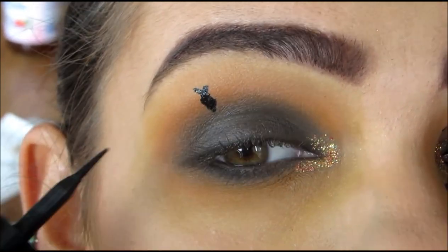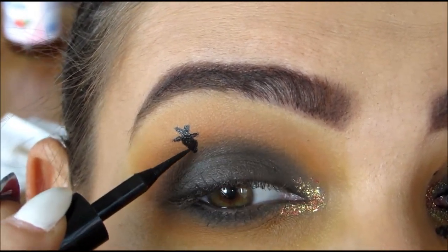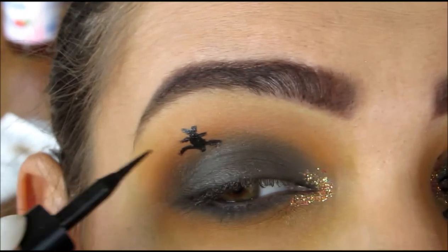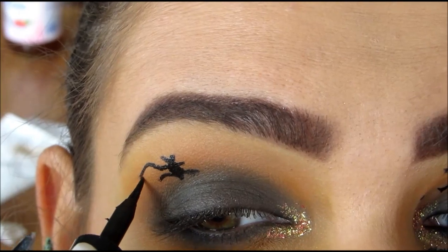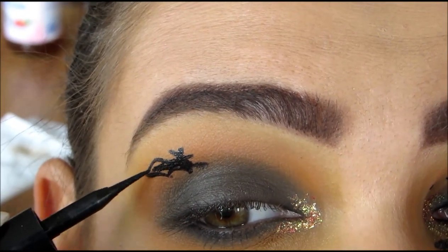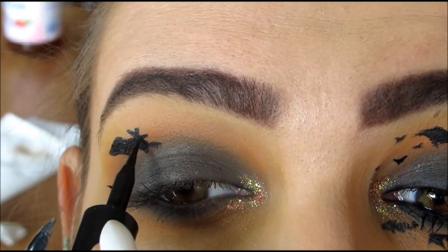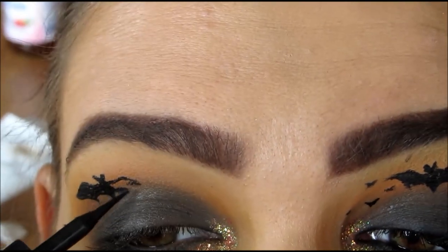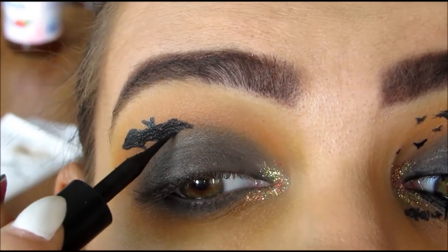For the bat, I'm going to start out by making its body, then give it some little ears, and then move on to its wings. I tried to make this part a little slow and do a little bit at a time. It's probably best to look at a small picture of a bat and then just outline it. I only make a couple of these bats perfectly — this one is actually going to look like a bat, but the rest of them are kind of just a little scribble that looks like a bat from far away. So don't be intimidated by this part; it's actually a little easier than it looks.